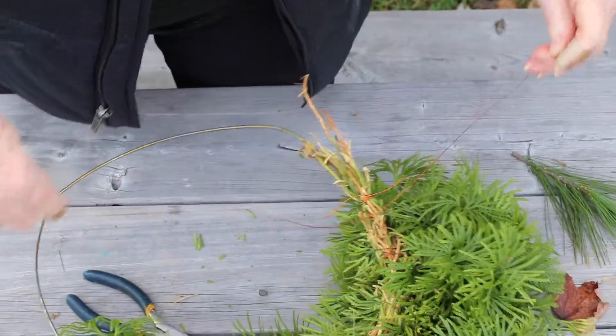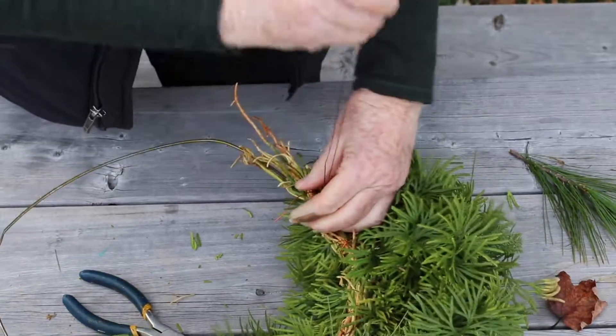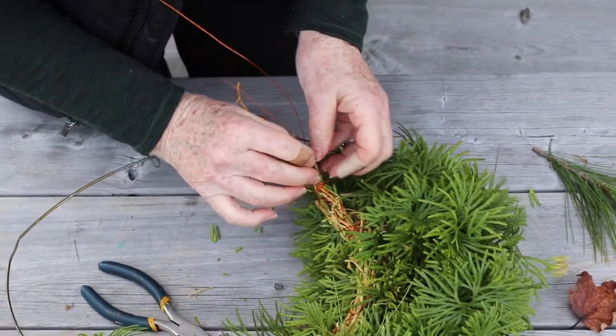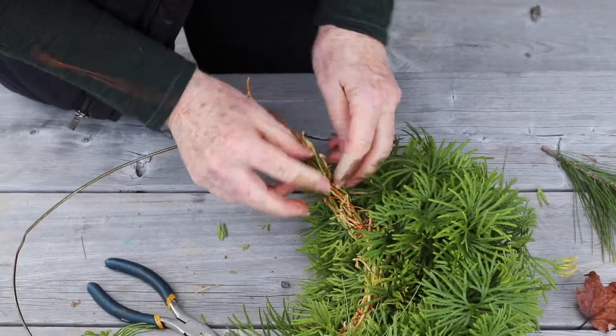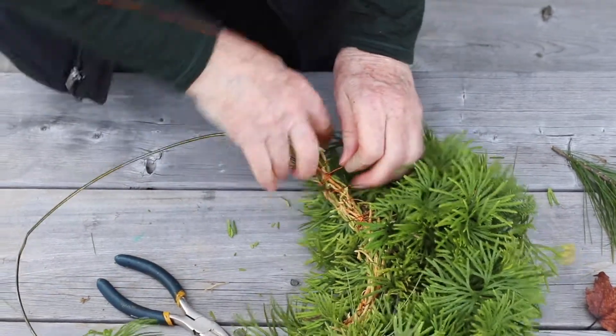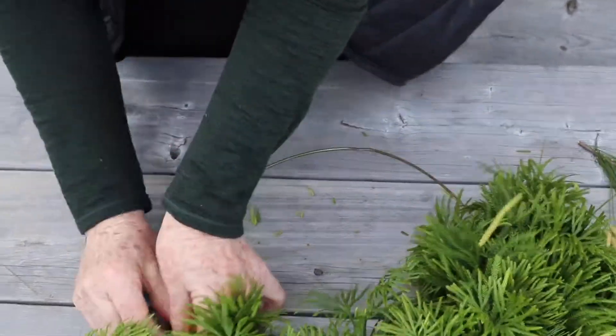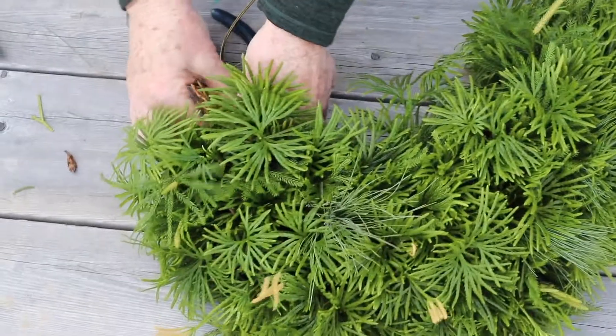Trying to even it out because of my crisscrossing, and then I'm just going to put it underneath a bit of the old wire this time. There's enough left to do that — that'll help hold it even more solidly.